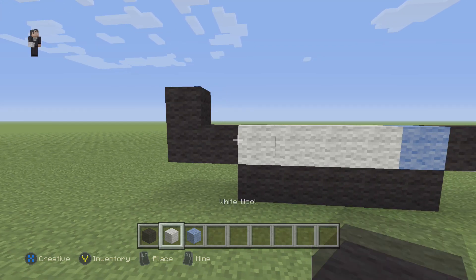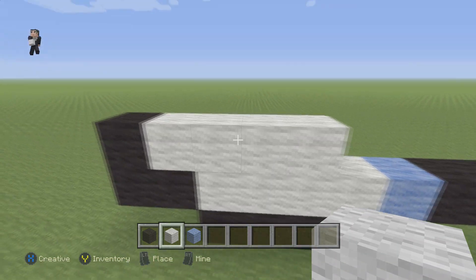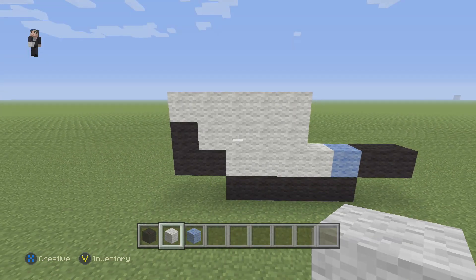Then we're going to grab our white wool and we're going to place four blocks here. And then starting on this black, we're going to place five white wools.